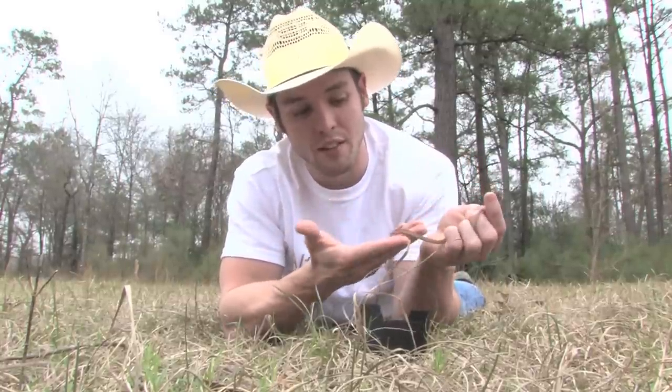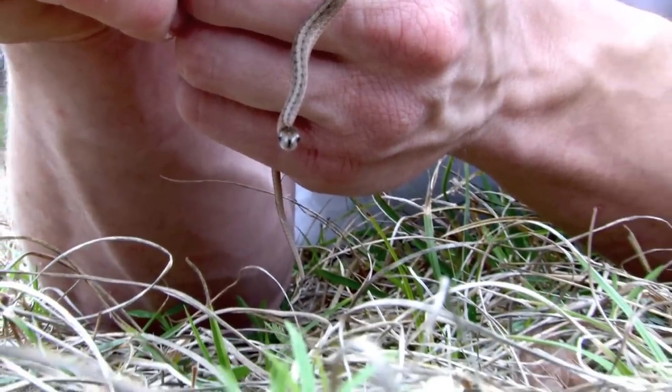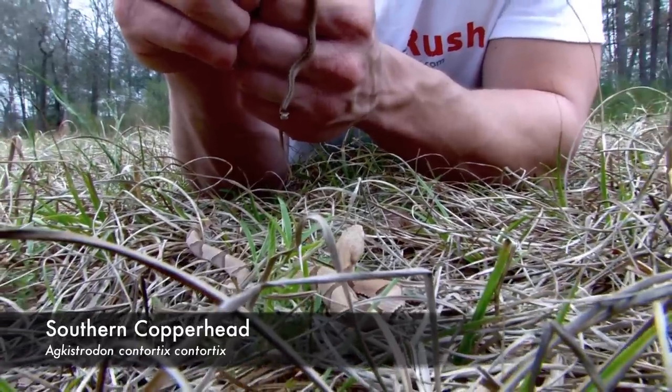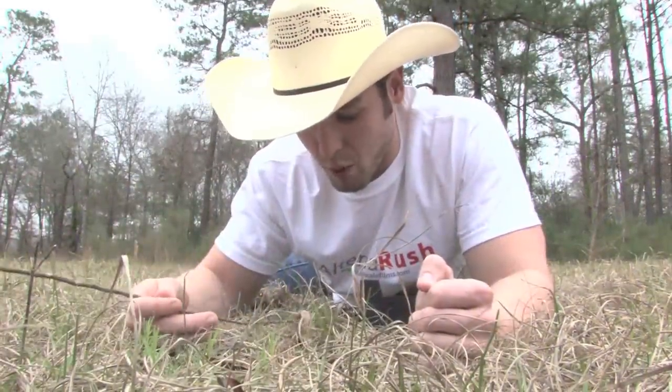Now that you've seen this guy, we're going to compare him to the Southern copperhead. This guy right here is a little tiny baby. You can tell that they're babies because of a green tail tip.